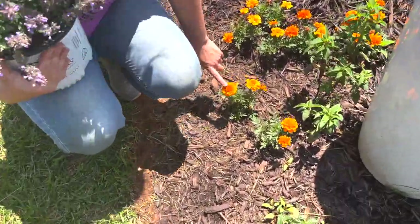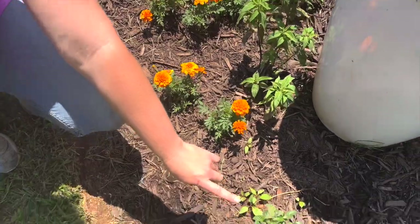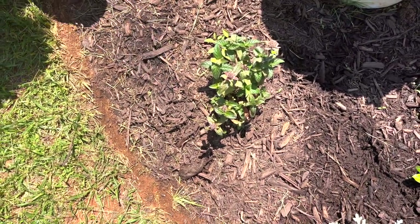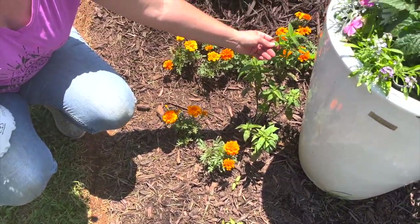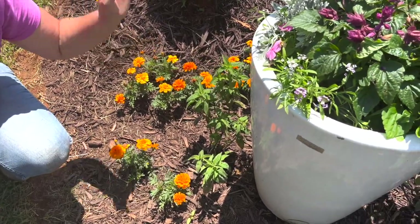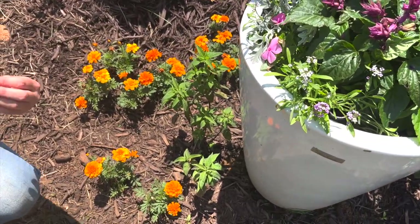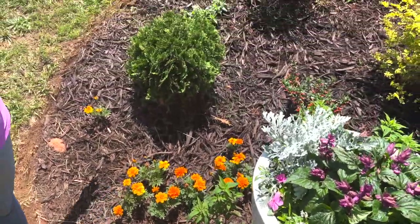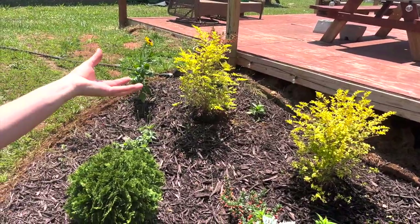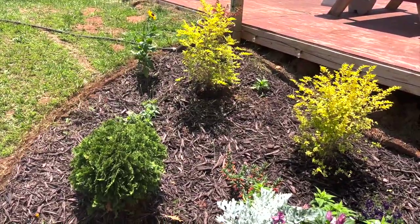I've got some vinca and dusty miller in here as well. Another strong-smelling plant is marigold - I don't see hummingbirds coming to this a lot but I know it is a strong smeller. Right here is a bee balm - it's not in bloom right now, it's coming back from a little under-watering. And right here I have a pineapple sage, a very strong-smelling plant that also puts on huge red blooms in late fall. It's a dual-purpose plant: it will give the hummingbirds some nectar come fall and keep the deer away with its strong fragrance.